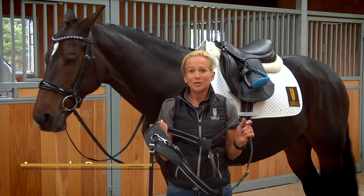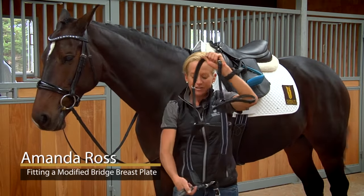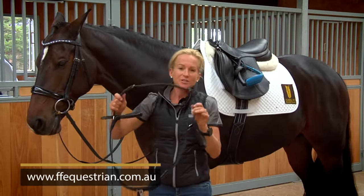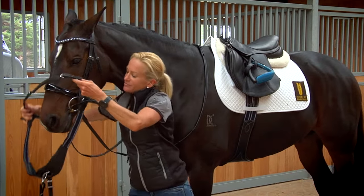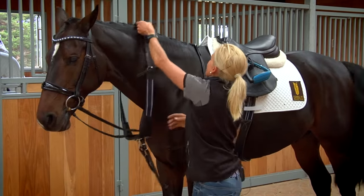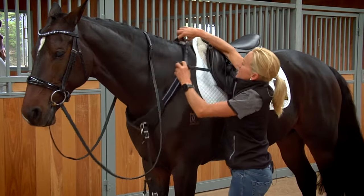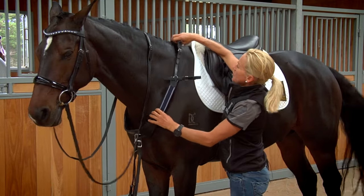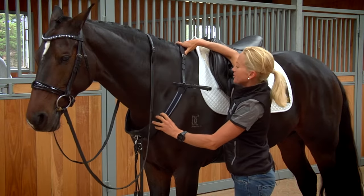This tutorial shows you how to correctly fit the modified bridge breastplate. I'm going to go straight over his head. We're looking for the wither pad to sit probably where his last plait is, in front of the wither.